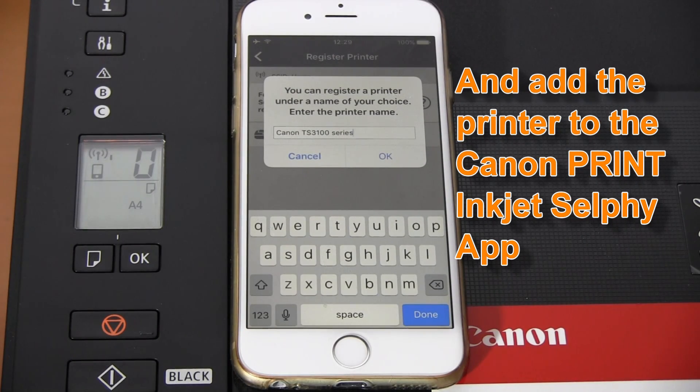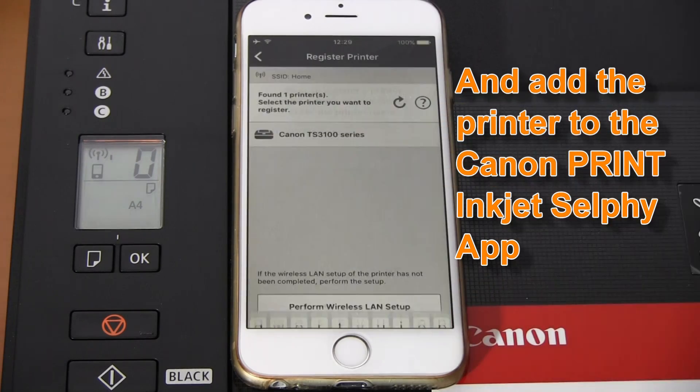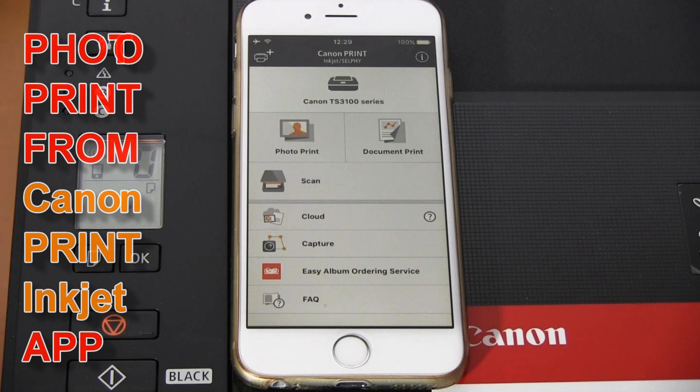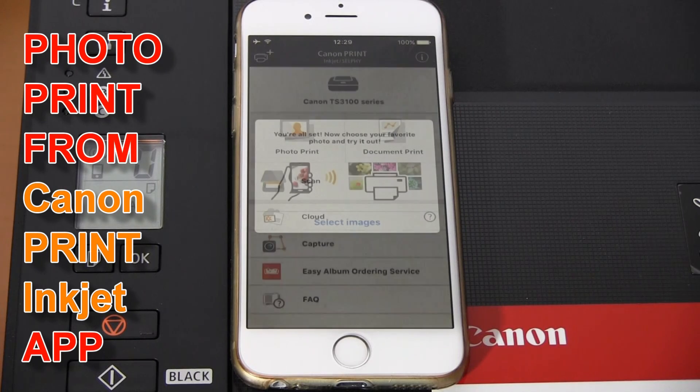My printer is now connected to my network and now I will print a photo from Canon app.